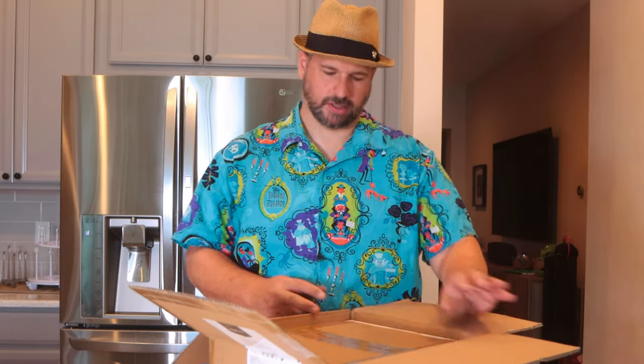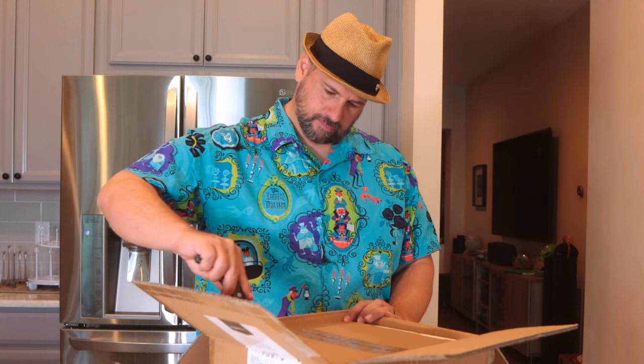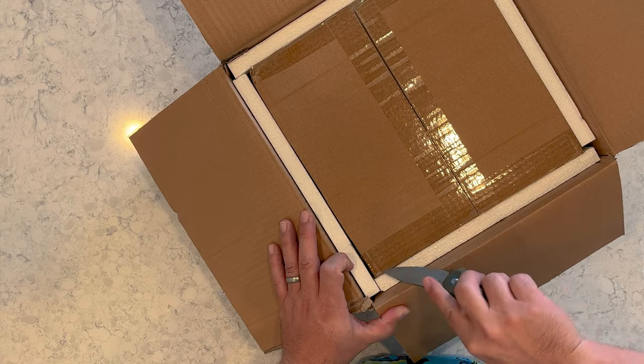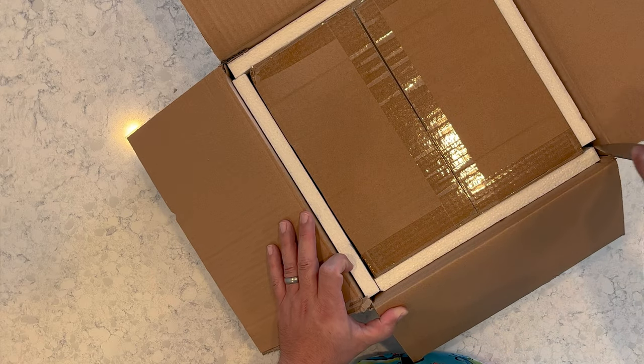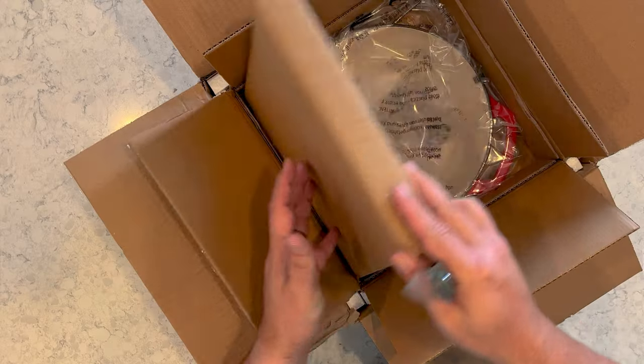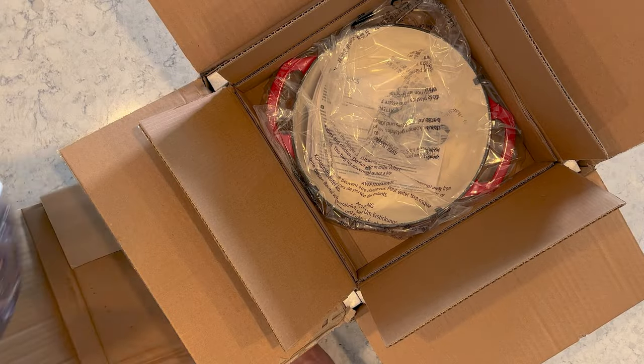I got a box. There's a box in the box. If there's another box in here and I've been sold a Dutch oven that's this big, I'm going to be a little upset. It's not another box — it's just the lid. Ooh, fancy.